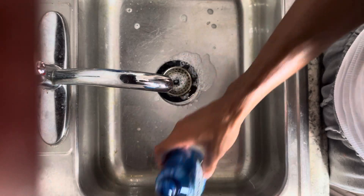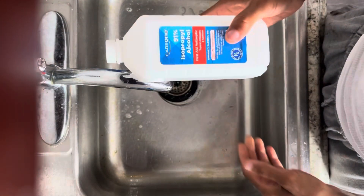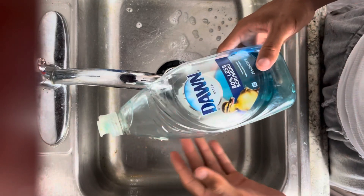All you're gonna need is this container, some water, some alcohol, and some Dawn soap.